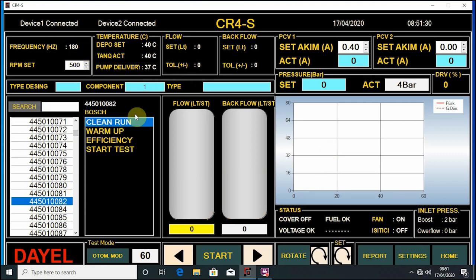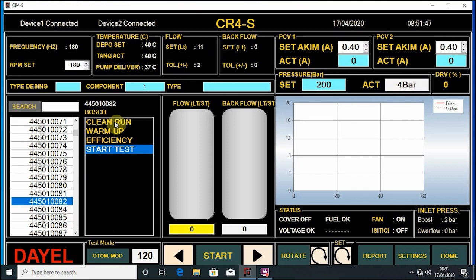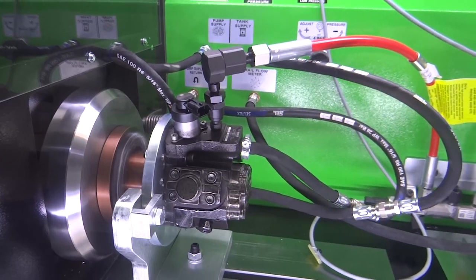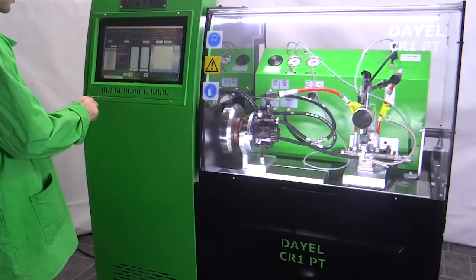With loaded common rail pump test plans you can test suction flow, regulator amperes and reaction, internal pressure, maximum pressure and stability, and start pressure and plunger status.